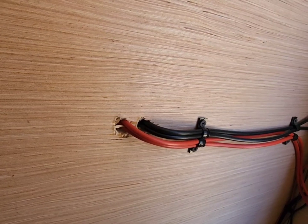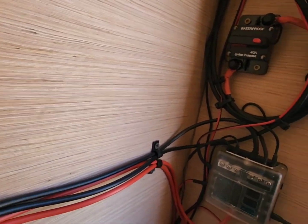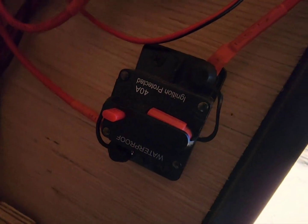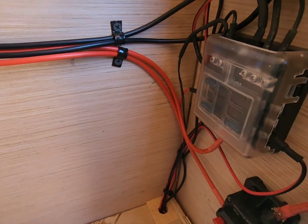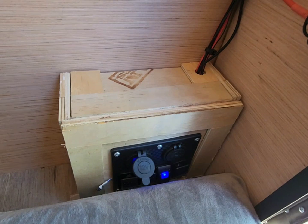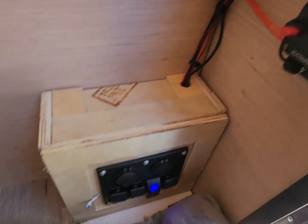With the battery, those cables come through the wall here. From the charge controller to the battery and back, it goes to another 40-amp breaker and then to my fuse panel. From my fuse panel, they come down to this little box down here that I've put together into my rocker switch panel.